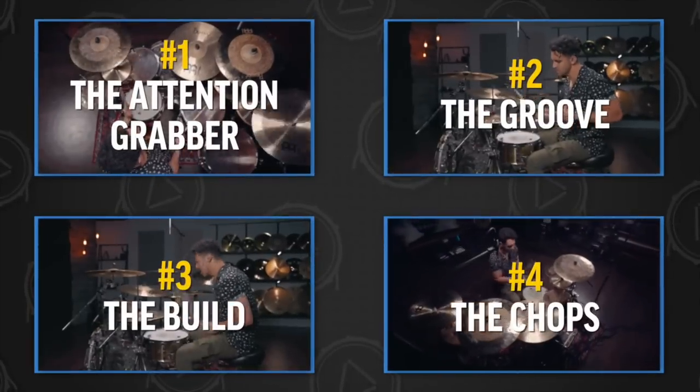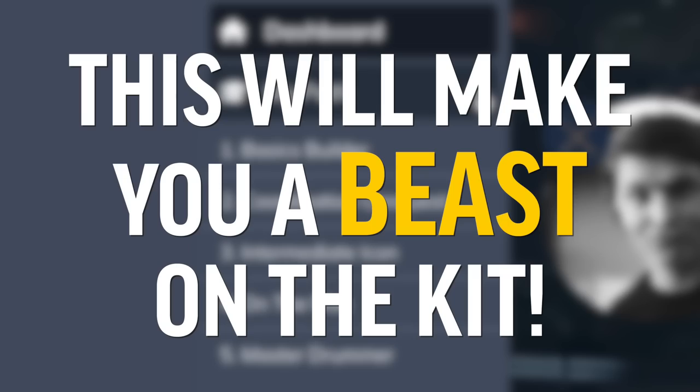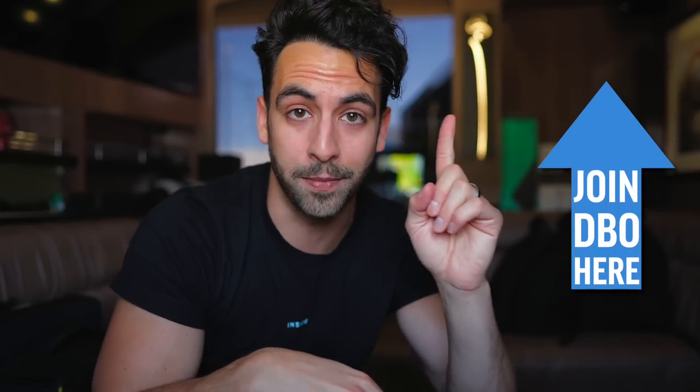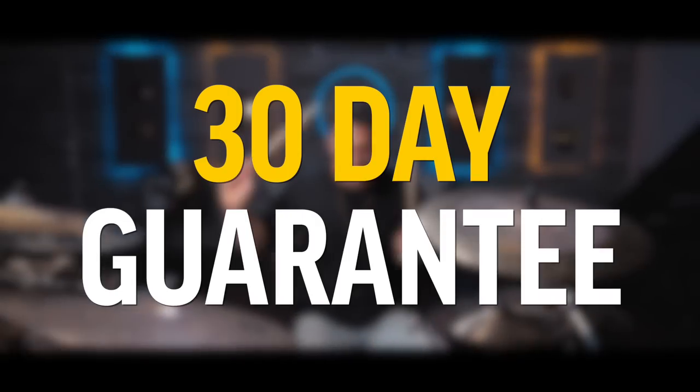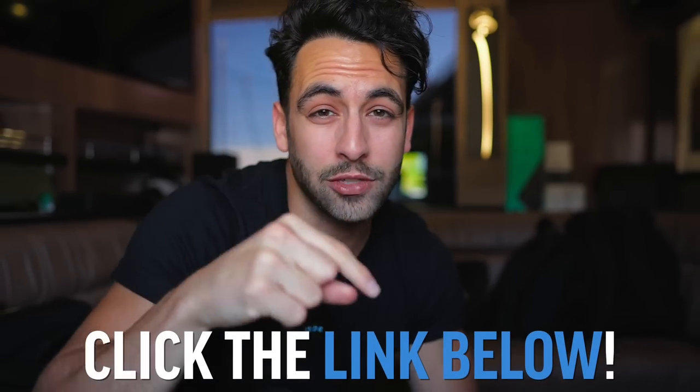If you want to learn how to play this entire solo, join DBO Academy. On top of that, you're going to get a drumming path that's going to make you feel like a beast on the kit. I'm also going to give you a special link that gives you 15 days free to DBO Academy. I'm so confident that your skills will level up — after your first 30 days, if you want to cancel, we will give you your money back. Click the link in the description to get your 15 days free. I'll see you there. Stay true.